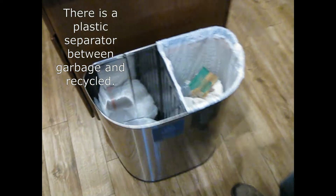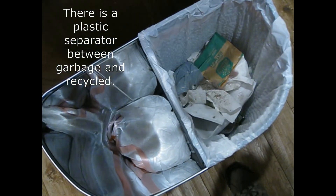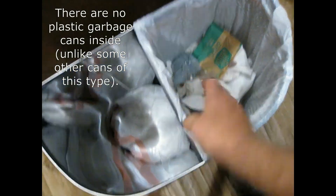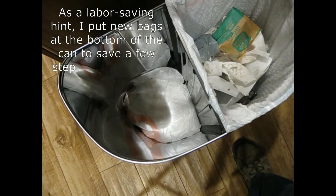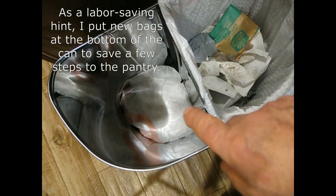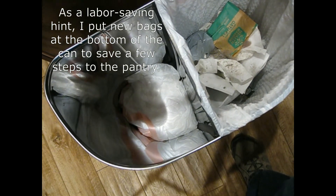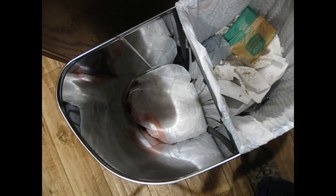Inside, there's a separator between the two bins so the bags don't interfere with each other. We've had no problems at all with this. I put spare bags in the bottom for next time I need one — it simplifies things and prevents me from having to go to the pantry too often.